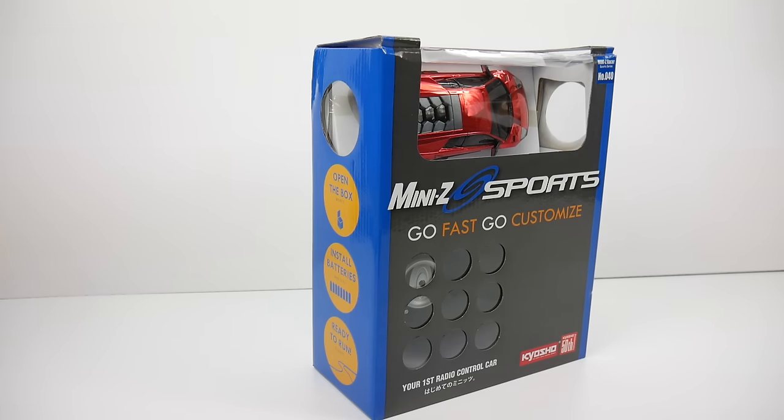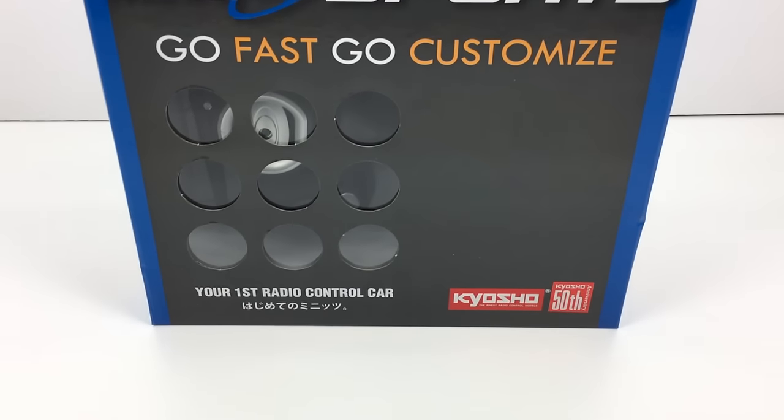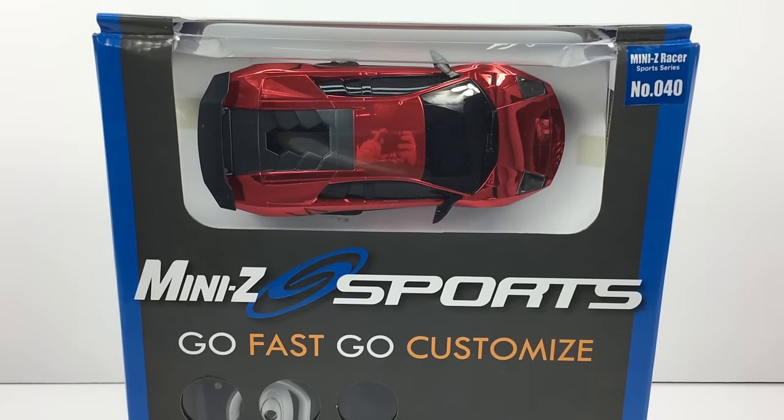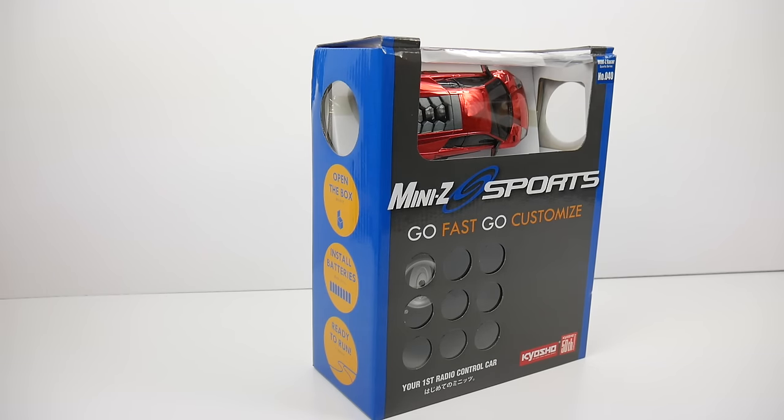What I didn't realize was the almost cult following that the Mini-Z has from Kyosho. There are people that actually collect these, they have many racetracks for them, and this is a very small car. I couldn't actually find a true scale on the box, but if I had to guess, it's probably between 1/28 to 1/32 scale.